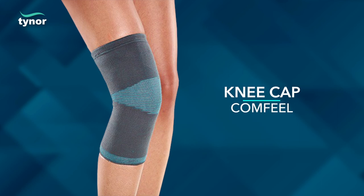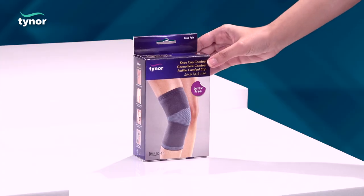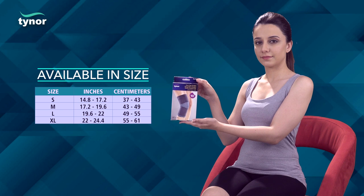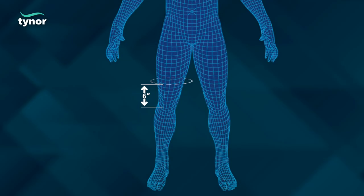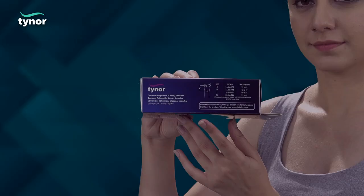Here, we will discuss how to measure the size and how to use the Kneecap Comfuel. Kneecap Comfuel is available in four sizes. Measure circumference around mid-thigh, approximately 6 inches above the knee. Then refer to the chart printed on the box of the product.